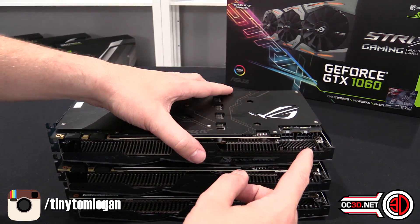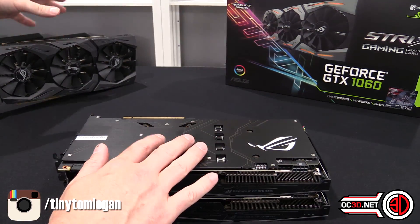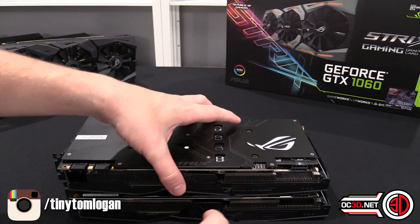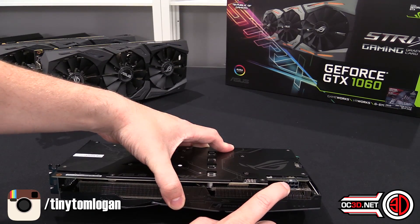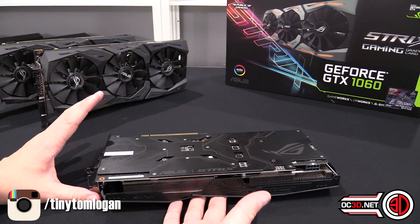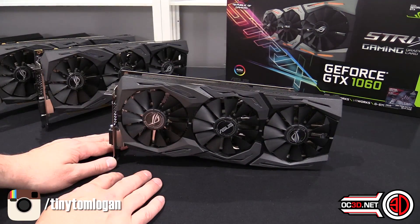With the 980 you've got an 8 and a 6-pin socket. This is the 970 and it still has the RGB backplate and an 8-pin socket, but with the 1060 it retains the 8-pin, which is kind of cool, but we've lost the RGB backplate. Other than that, the PCB is exactly the same and the cooler is exactly the same.